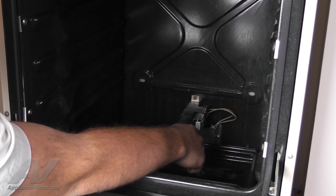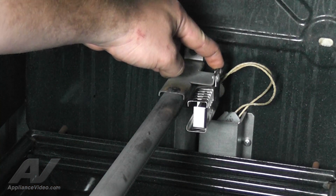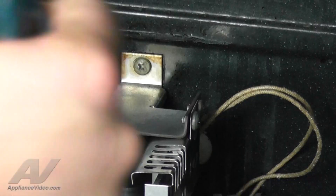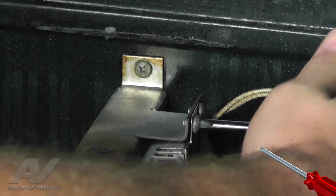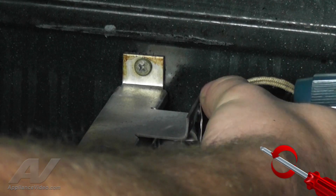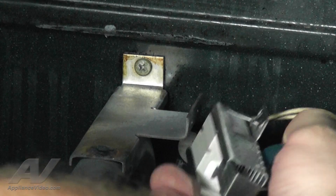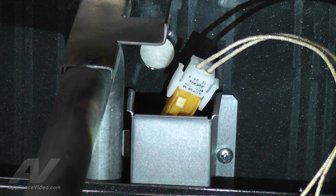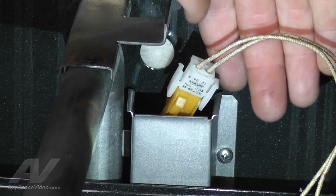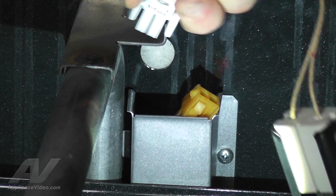Next, we will remove the two screws in the oven burner bracket holding the igniter in place. Using your number 2 Phillips head screwdriver, remove the left and right screws by turning them counterclockwise. With the igniter unsecured, disconnect its wiring harness by pressing in the two side tabs and pull upward to remove.